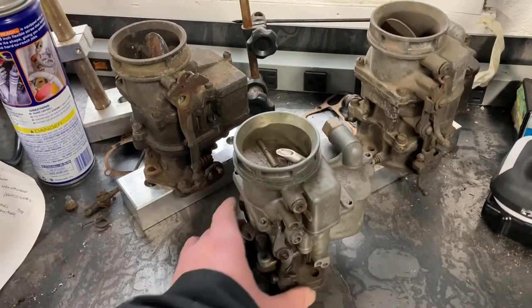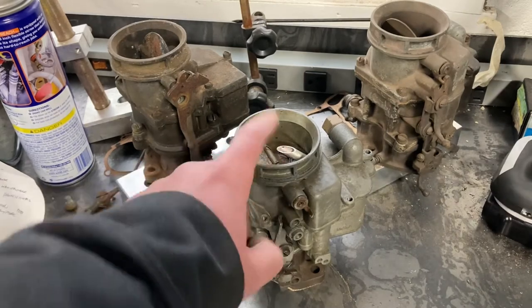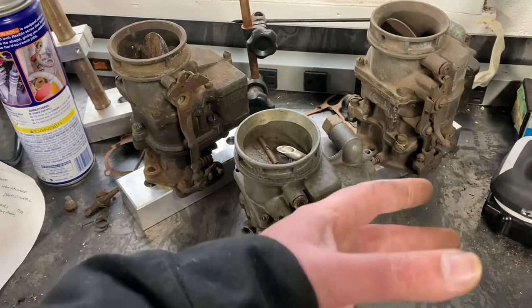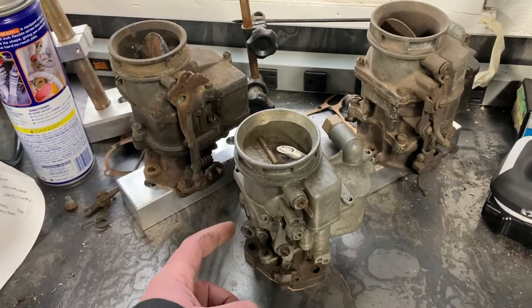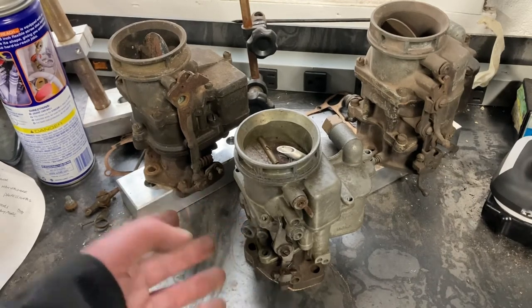To give an example of a later Holley 94, there are some improvements over the years — one of which is an overflow tube. In the circumstance of a flood in the bowl, instead of the fuel spilling out all over your hot engine and ignition wires, it overflows into the throat of the carburetor. There's also a port for ported vacuum for the sake of running a vacuum-assisted advance in your distributor.